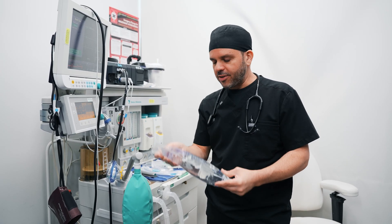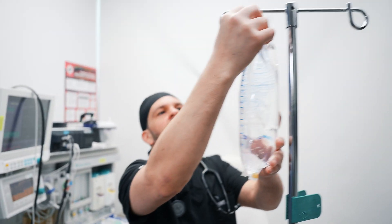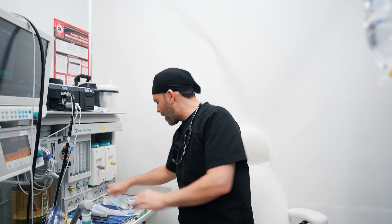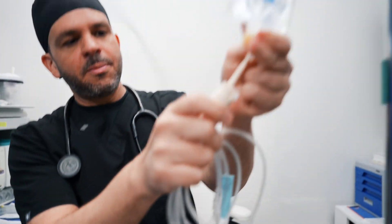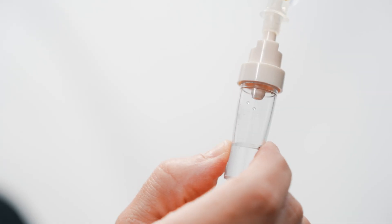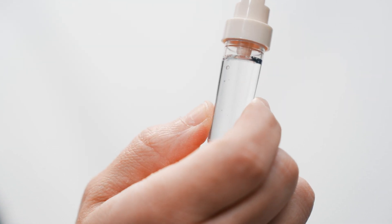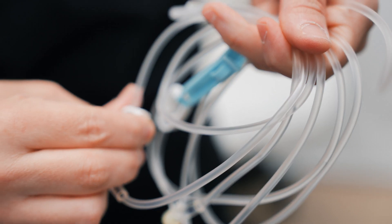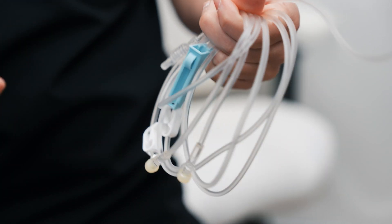The next thing I do is prepare the saline I'm going to use to give fluids to the patient. I open the bag, get one of these IV lines, and start hooking it up. One of the most important things at this point is there's an air trap here — I fill the air trap with fluid and then allow the fluid to go down the IV line and fill the whole tubing, because we don't want to deliver any air into the patient, especially if the patient has a heart condition with an opening from one side of the heart to the other, which can cause major problems.